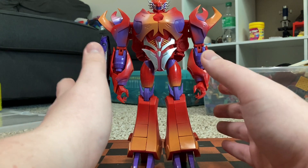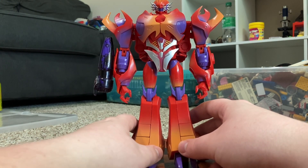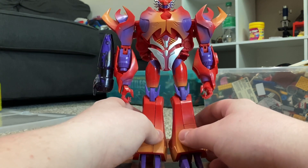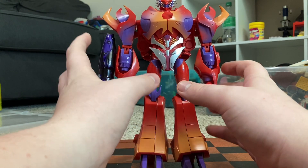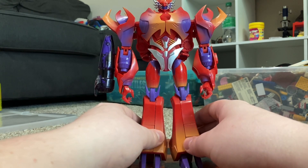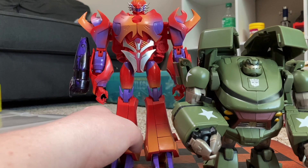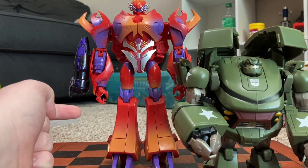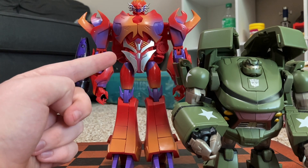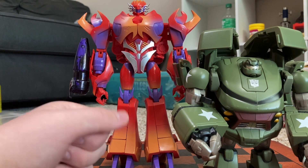This figure is so big that I actually have him far back on my review station, so the reach is quite far. Here is Bossy Flame, and as you can see, he's a very detailed and upscaled version of Rampage. This guy's huge — for example, here's Animated Bulkhead. This is an Animated Voyager, and this guy is the size of a TF Prime Voyager. As you can see, they are not the same size. This guy is way, way bigger.